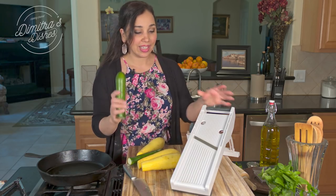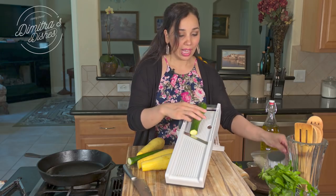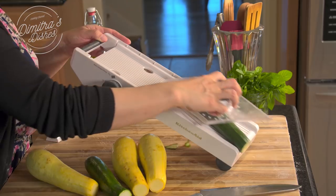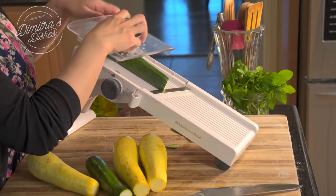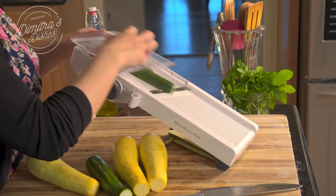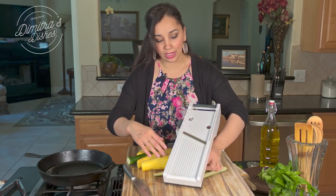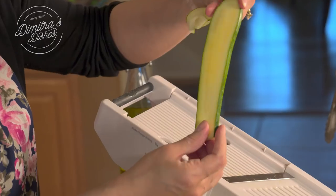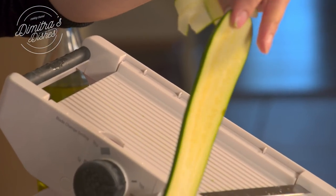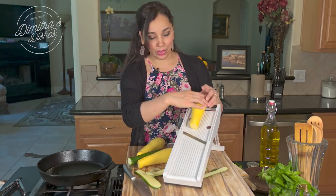It gets evenly hot all around and you don't even need a high temperature. So now I'm going to slice this the long way. You're looking for really, really thin slices so that we can slightly cook them and they roll up really nice and easily. I'm going to continue slicing these and then we'll cook them.